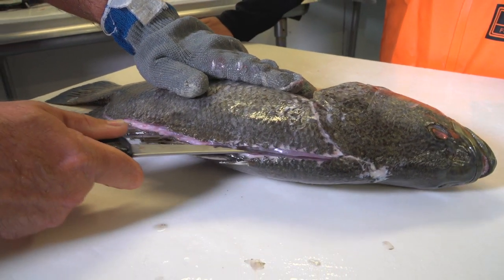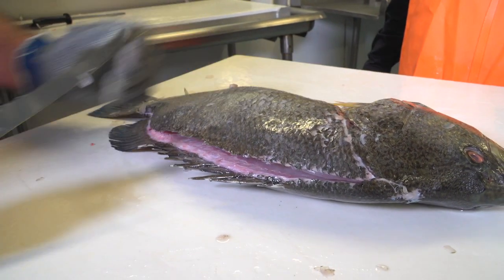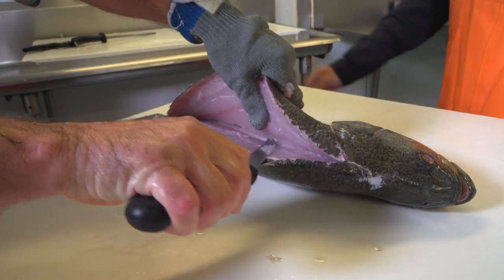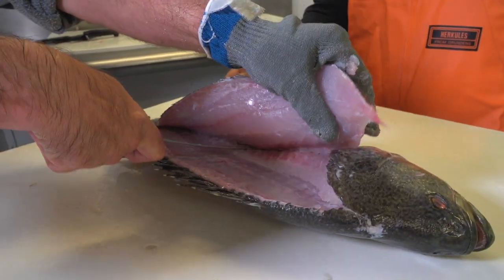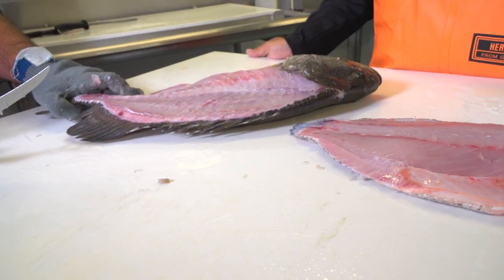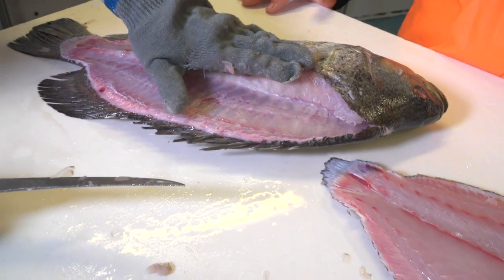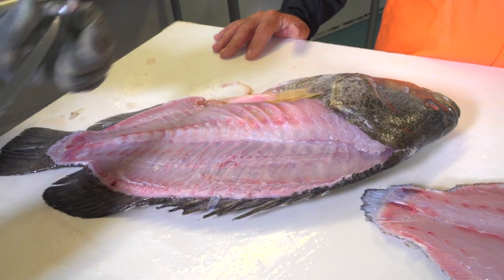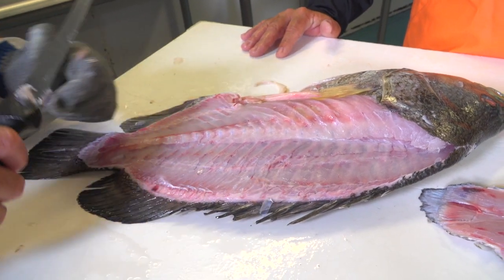Now we're going to cut the fillet all the way down until we hit the rib and the backbone. Separate the fillet. Now we're going to start to take the fillet off of the backbone, and we're going to cut through the rib and the pin bones. I'm going to ride the knife right over the rib cage. Perfect — triple tail fillet. The bones on these are a lot easier to feel because they have a lot bigger rib cage. You'll know when you're cutting through these because it's such a bigger rib bone than, say, a snapper or a yellowtail — you can really feel it. With a yellowtail you'll cut right through it and you won't even know it.